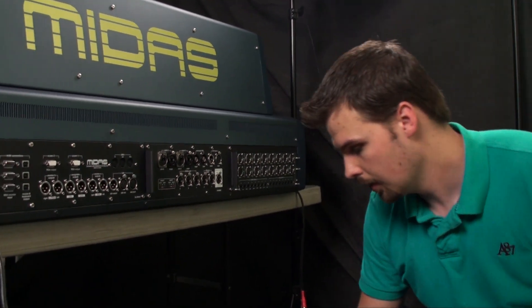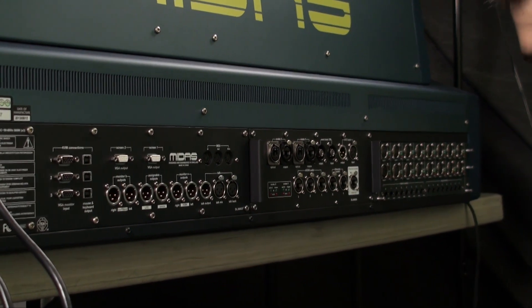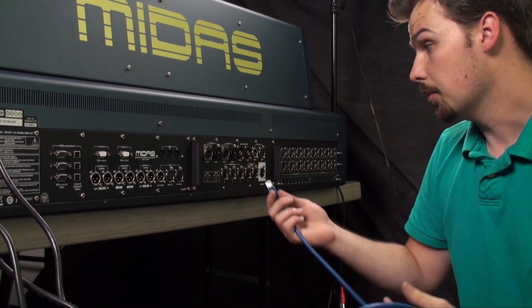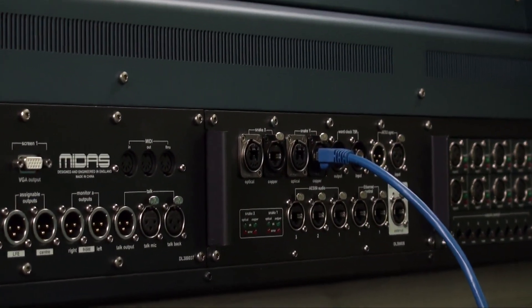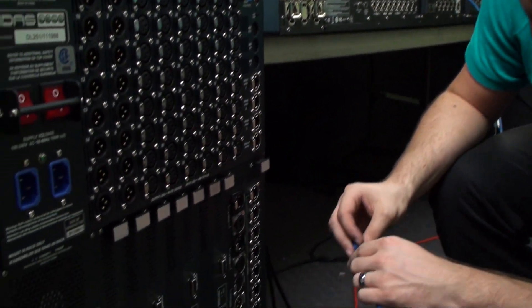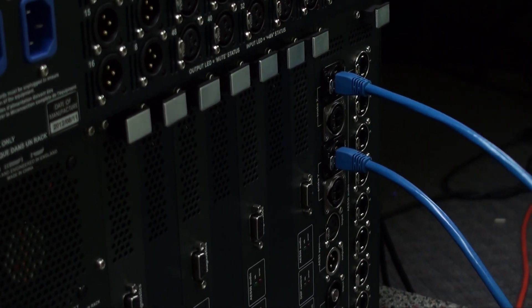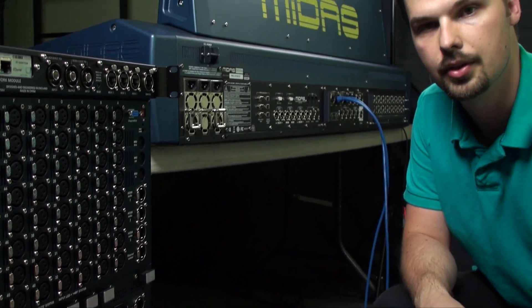Now I'll show you how to connect. I'm going to use the copper connection on the snake X and Y, and connect that to the back of my DSP engine. I'm using CAT6A cabling, which is a shielded CAT6 — it's the most robust cabling I found and it seems to be working well. I'm making a connection to snake Y on the back of the surface, then going over to the DL371 to make that snake Y connection there as well, and I'll do the same thing for snake X. Those are the only two connections required for the surface to communicate with the DSP engine.